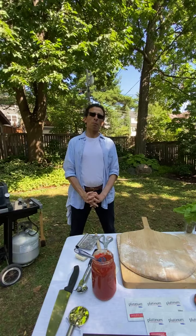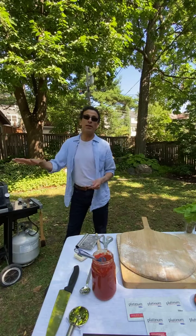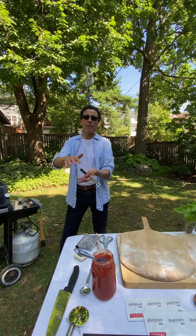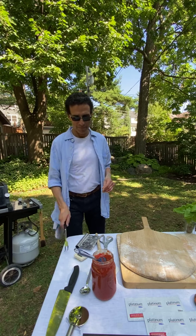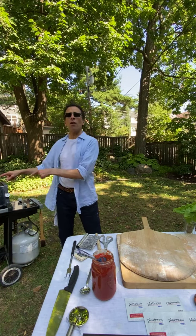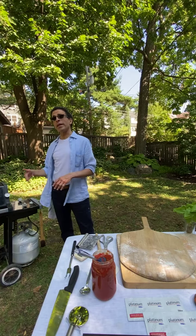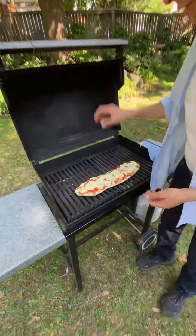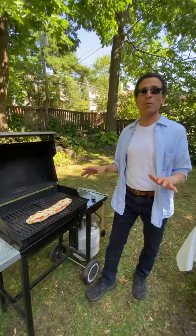Can you do pita bread on the grill? If I had not put any toppings weighing it down — which also encourages puffing — yes. I've never had one puff like a complete ball, but I have had it open up in pockets. The front burner is off but it's still baking from the back — circulating like convection. It might be ready; I might want the bottom a little more toasted, so at the end I'll put it under direct heat again briefly.